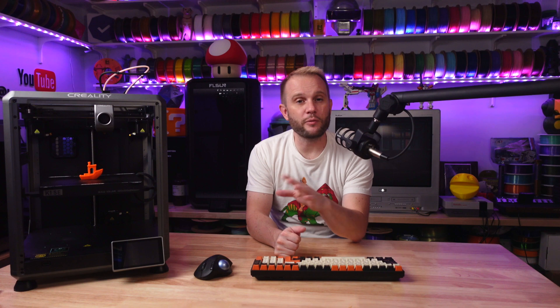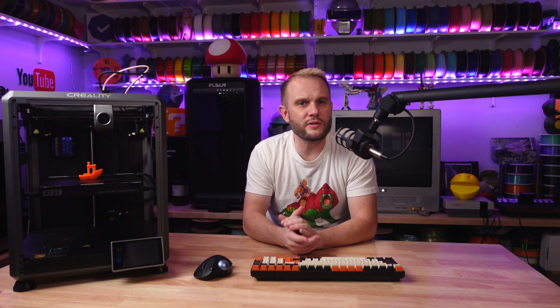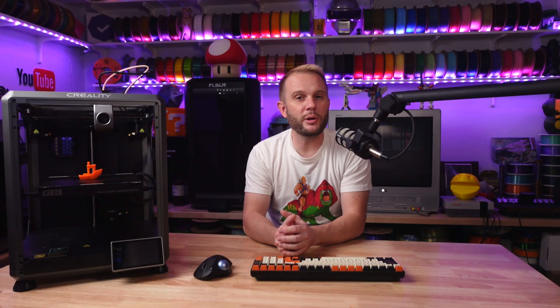So who is this printer really for? It's for those who primarily print with materials like PLA, PETG, and TPU and are looking to save some cash by not paying for features they won't use. You get a streamlined machine. You can still print with more advanced materials if your environment is controlled at a different level — like enclosed shelves, very enclosed environments or rooms, or print farms.